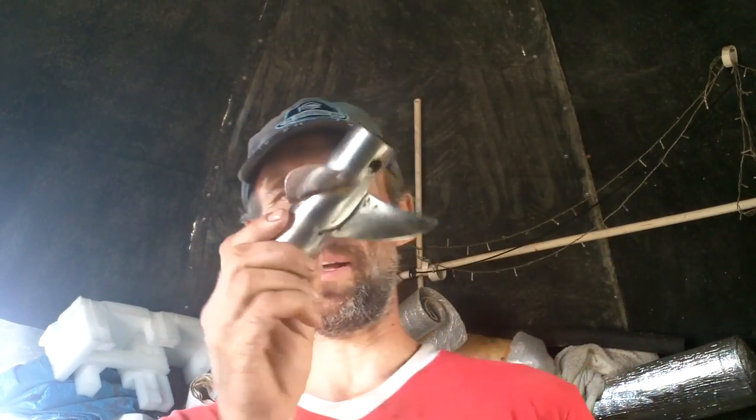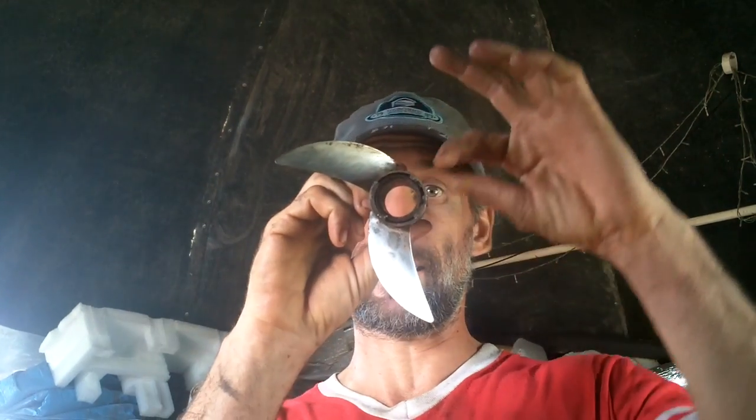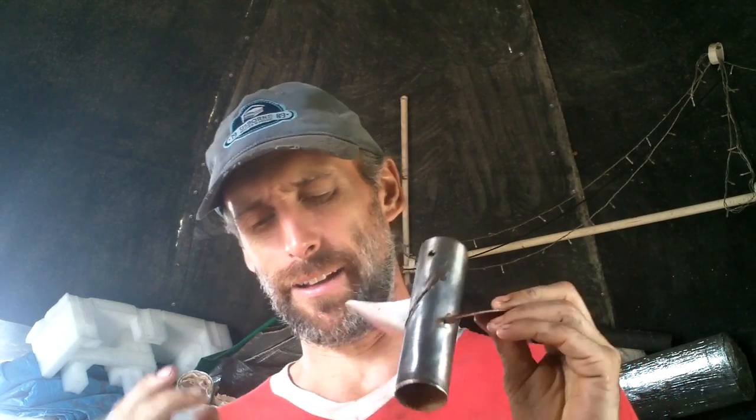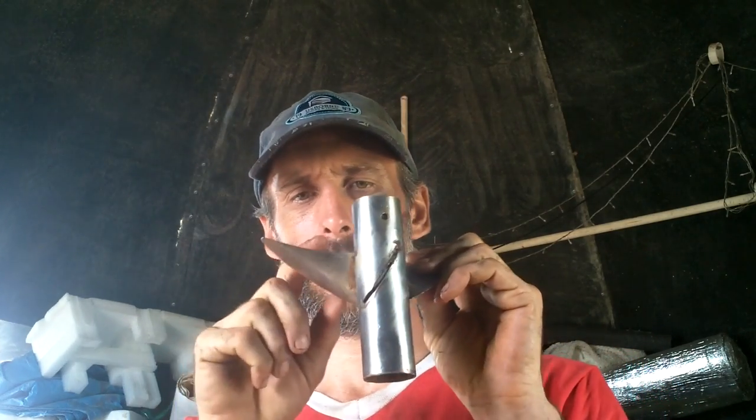A couple days ago I broke this here propeller — it's supposed to have one of these things here. So yesterday I was working on making a replacement, and I do have a piece of metal that can match one of these fins. I could go here.